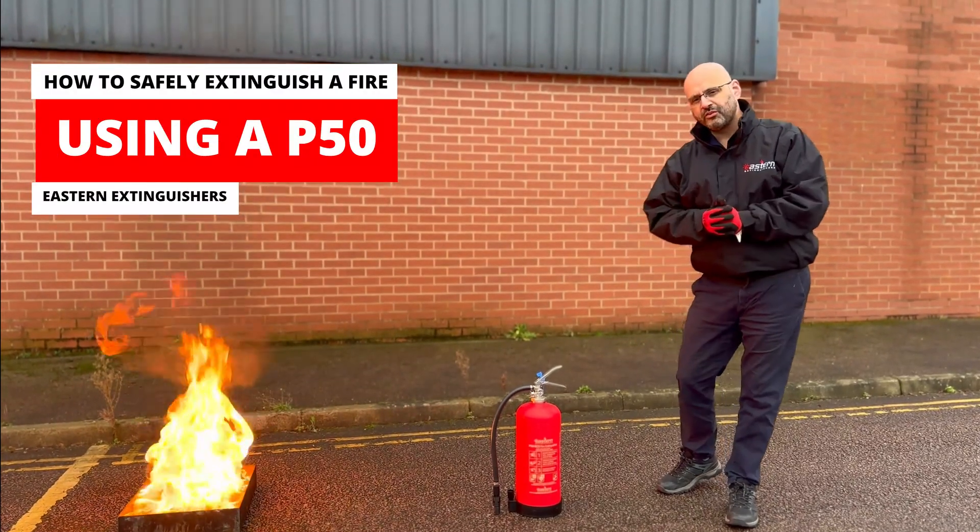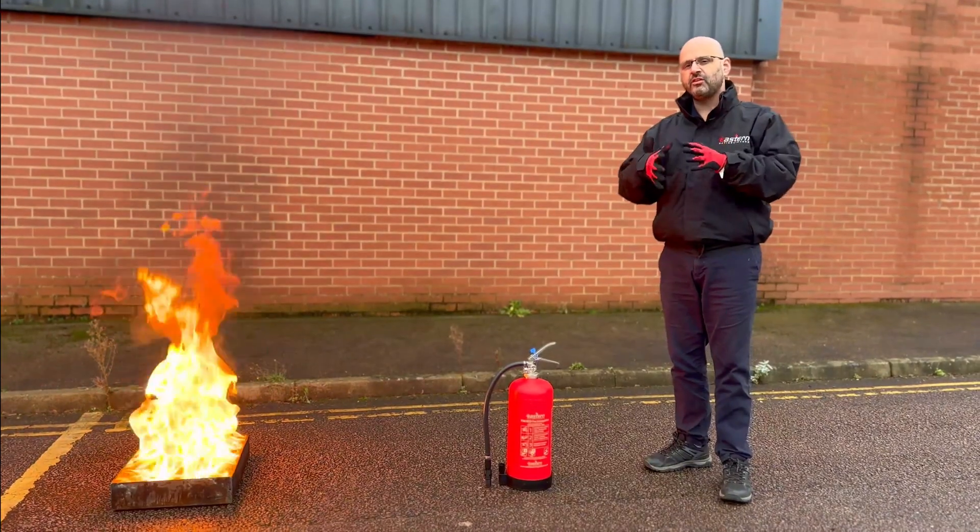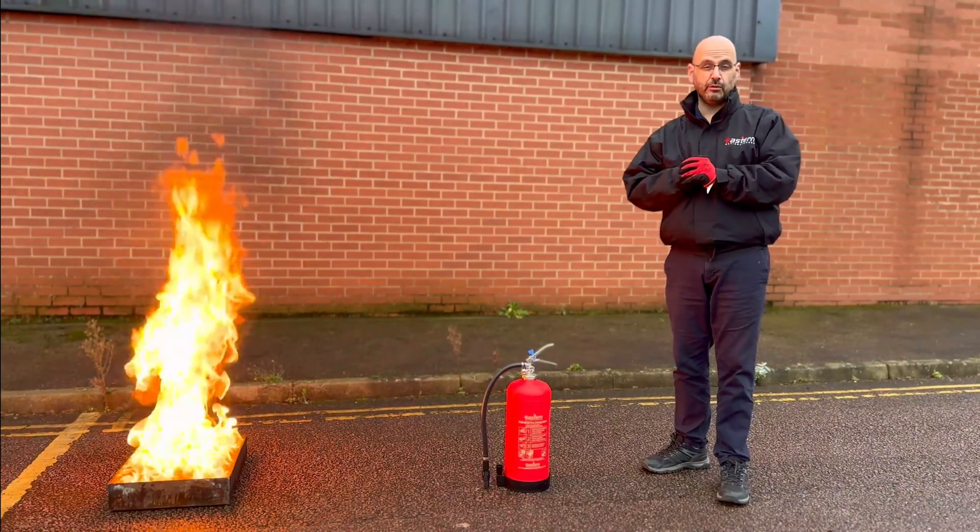Hello, my name is Craig Wright from Eastern Extinguishers. I'm here today to explain how to safely use a fire extinguisher.